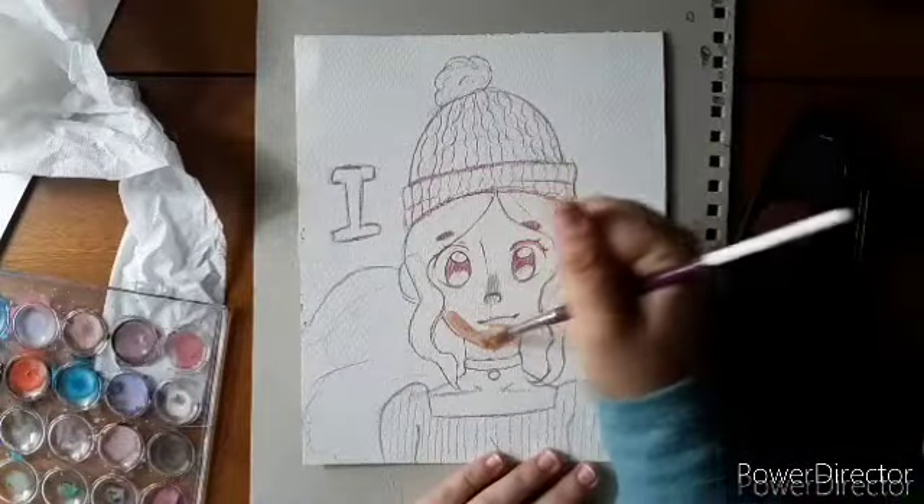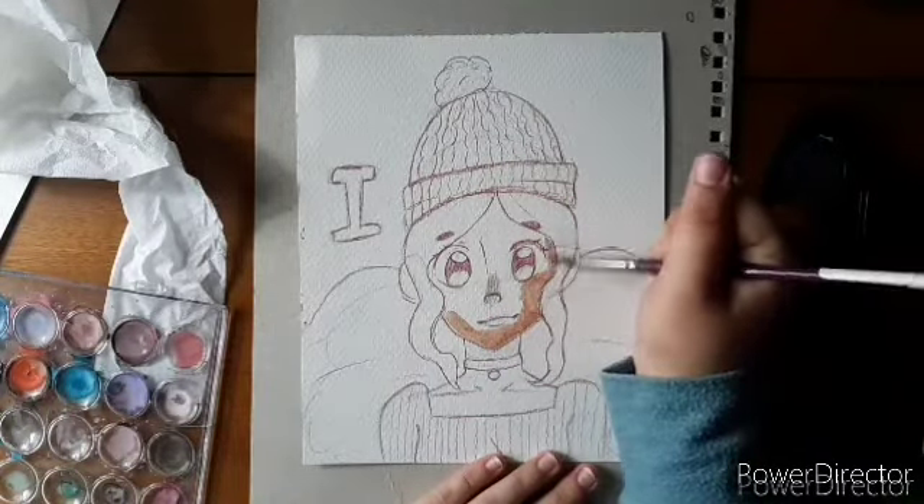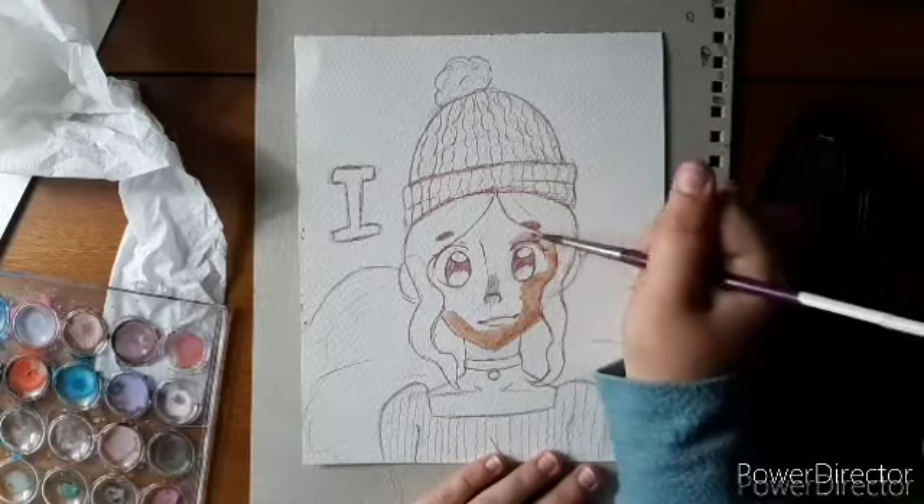I did show myself swatching them. Also, that's my paint palette you're seeing — the really messy thing. It's my watercolor paint palette, so yeah.